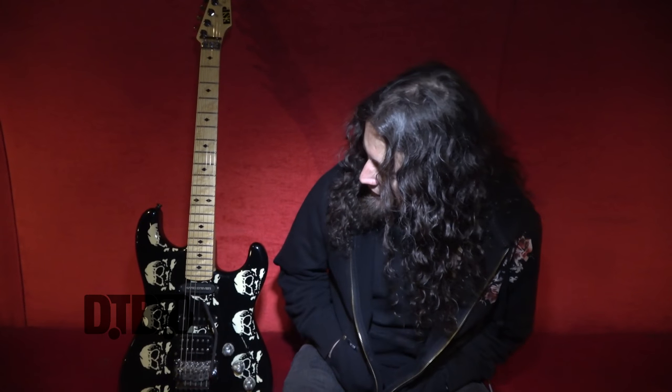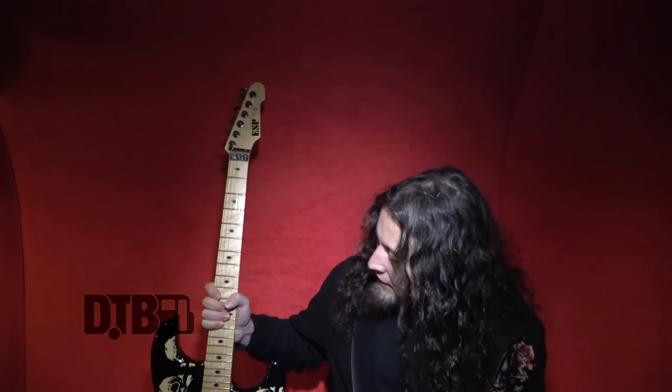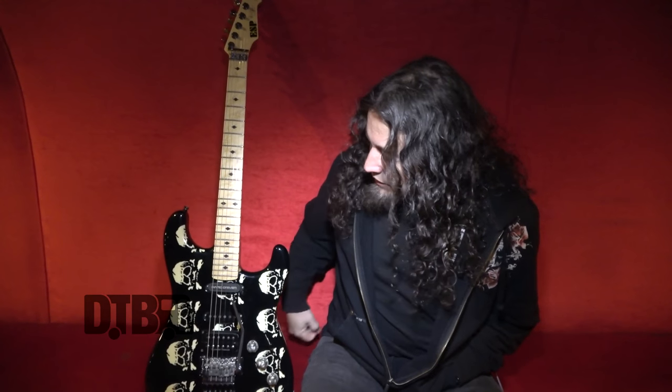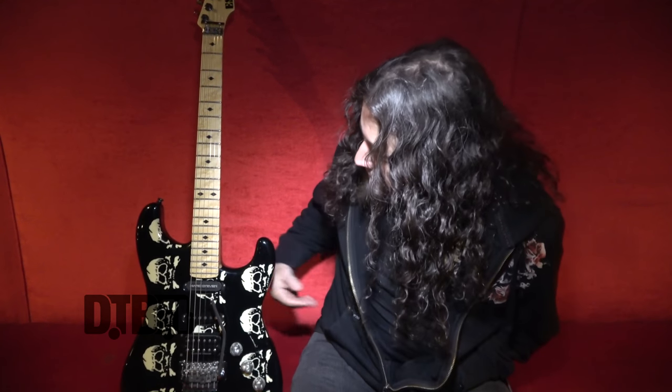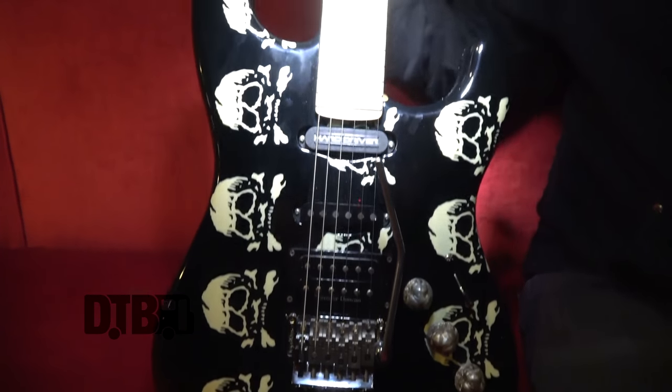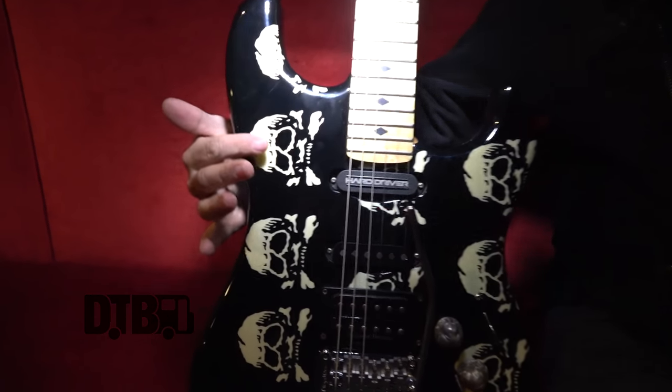This is Michael Wilton from Queensryche. I play lead guitar and this is kind of my signature guitar that I've used for over 20 years with the ESP guitar company. It's gone through various stages of development. The latest stage for the custom model is glow-in-the-dark skulls.